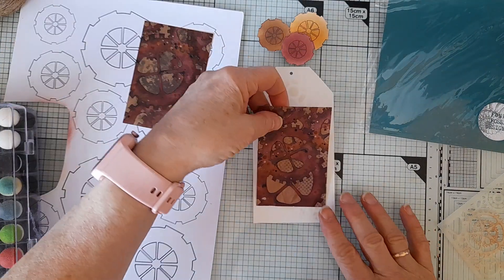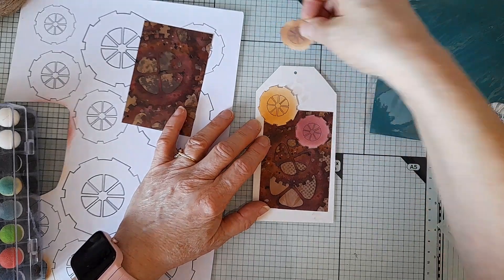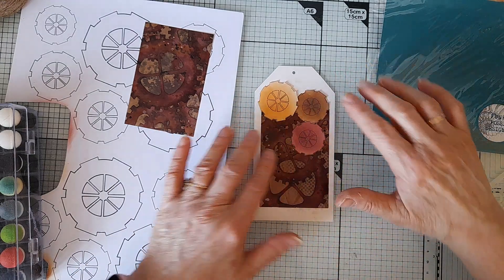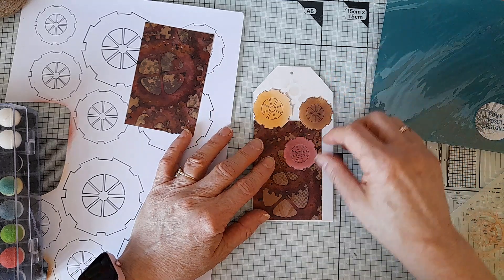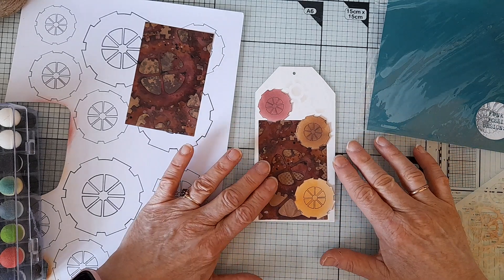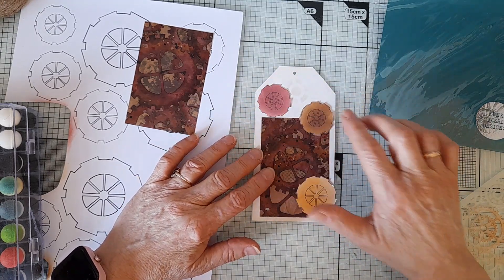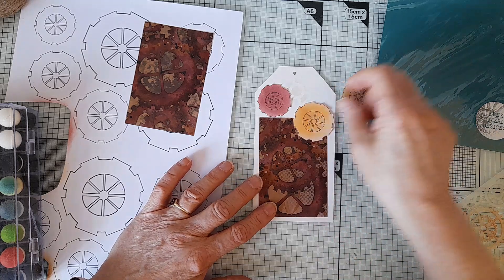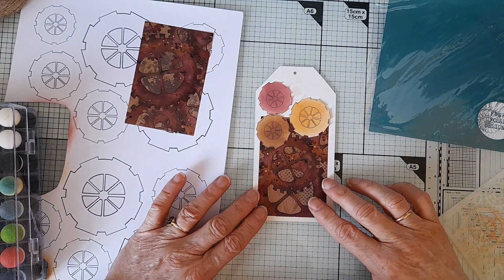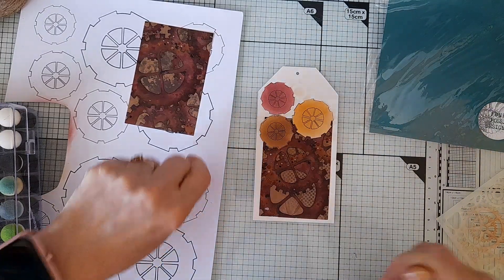Then I thought maybe putting my cogs something like this on the tag. I can hardly see the background. I thought doing something like this, or putting this here, or maybe putting them like that — just so you can see a bit of the background. Maybe bunched up together — actually, I think I like that the best. So that's what we're going to go for. I'm just going to stick it down using my glitter glue.